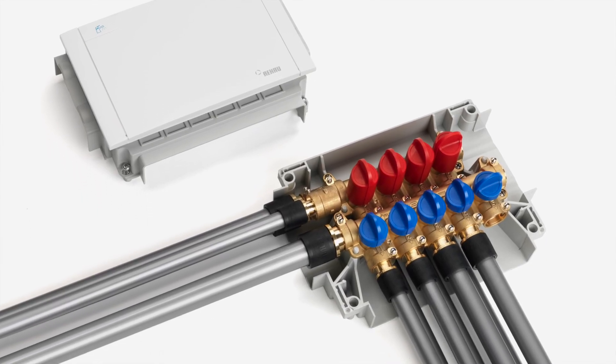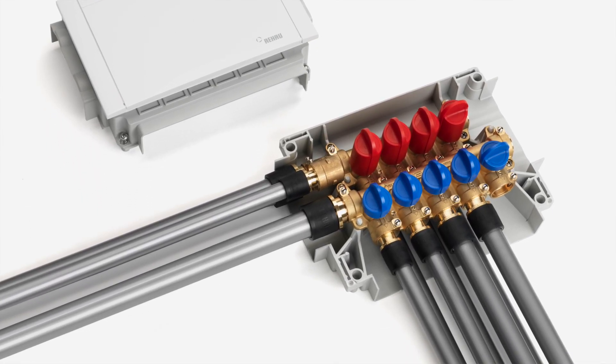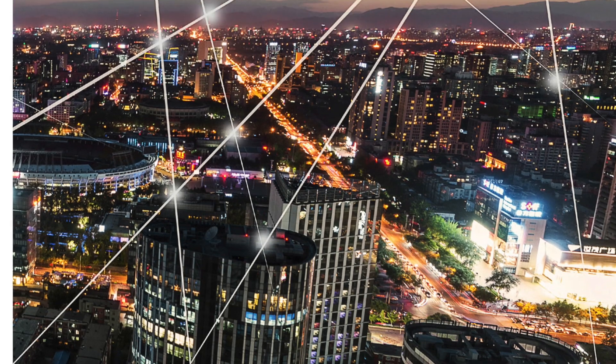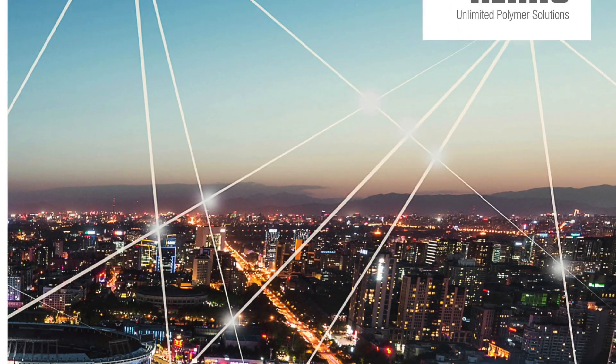The manifold boasts nine outlets which are completely isolated — four hot and five cold — which means there is a single point of isolation in any type of property. Due to the growing demand and popularity of off-site construction, we've teamed up with industry experts and put together a guide for M&E contractors focusing primarily on plumbing.